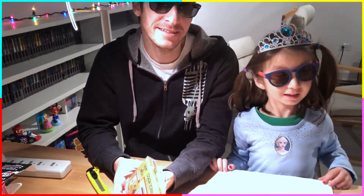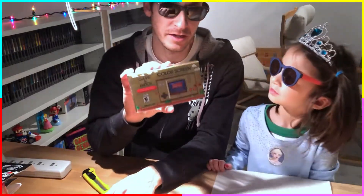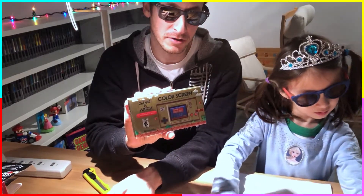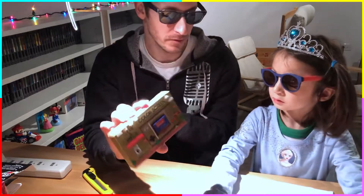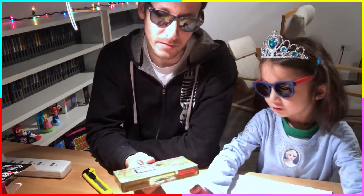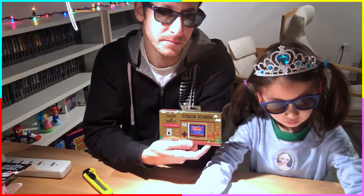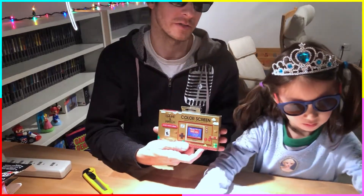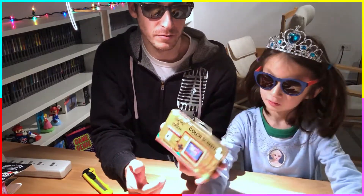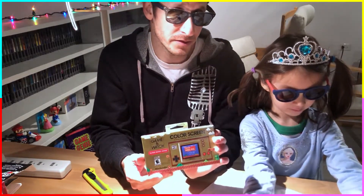Hey everybody, welcome back! Today we decided we're going to unbox our Nintendo Game & Watch that was released recently for the Mario 35th year anniversary. I made a video about all of the 35th anniversary announcements when they first came out, and this was one of the things I was excited for — a little bit overpriced in my opinion, $50 US.